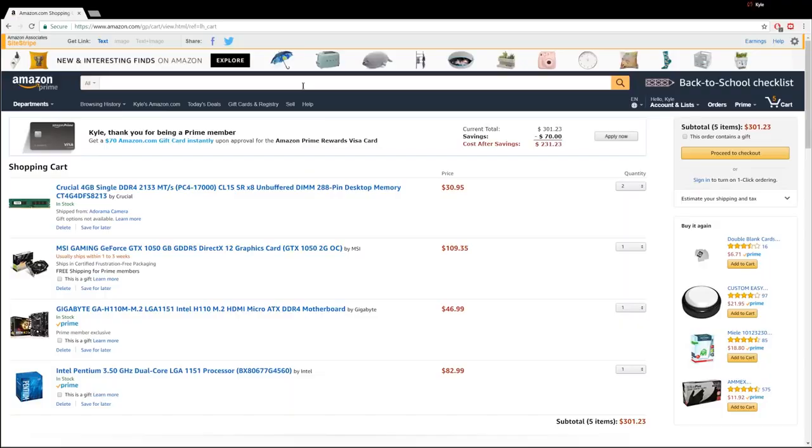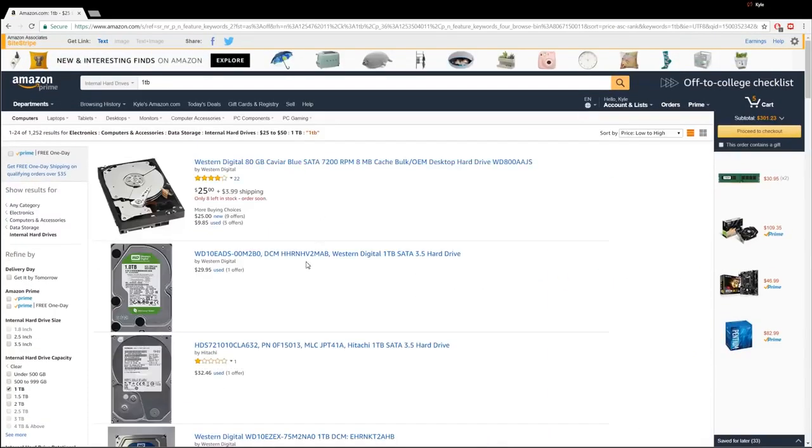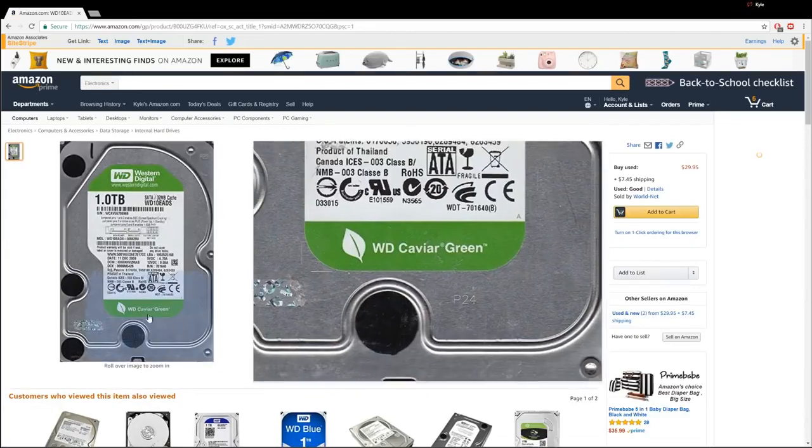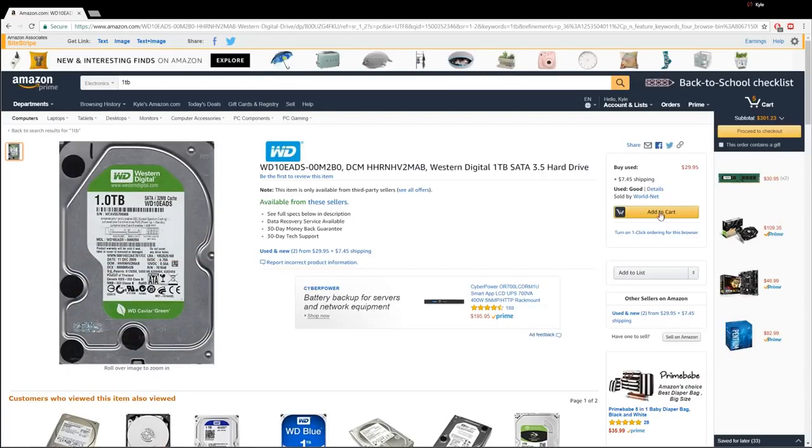Let's do storage. Let's start with a hard drive, because even if we don't have room for an SSD, at least we can put everything on the hard drive. Let's do a one terabyte — one terabyte is pretty standard because games are getting so much larger these days and you run out of a 500 gig drive like that. This one for $5 more takes you from 80 gigs to one terabyte. This is Western Digital Caviar Green. Add to cart for $30.